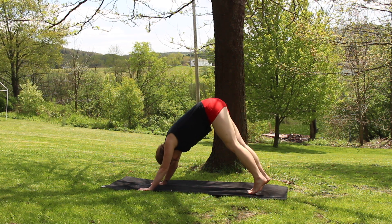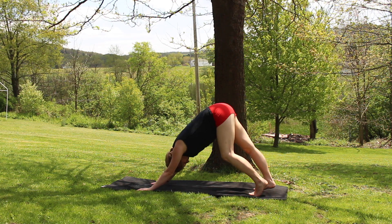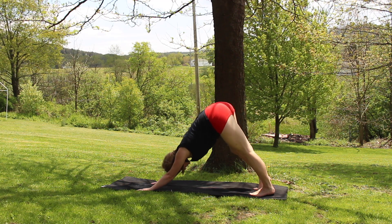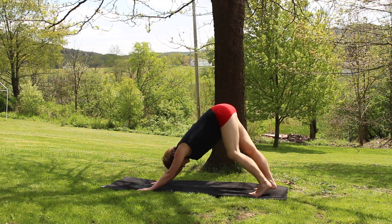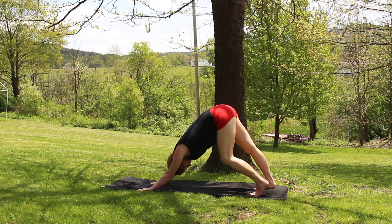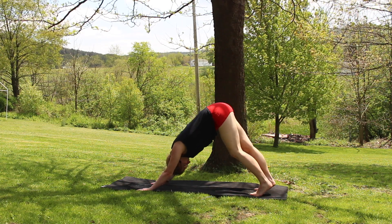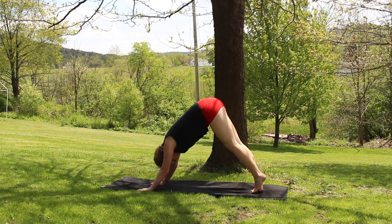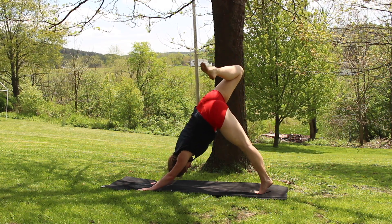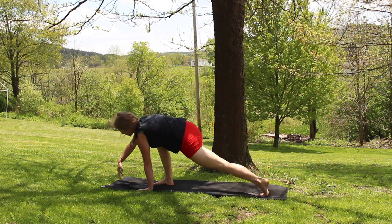Moving through this whole practice with the intention of flow. So even when you're in downward dog you don't have to be here in stillness. You can sway your hips side to side, maybe pedal out your feet, just keeping everything moving. And taking a big inhale, right leg lifts — down dog split. Bending through that knee, opening up the hip. Exhale, sweeping it through into a lunge.